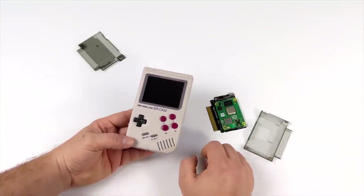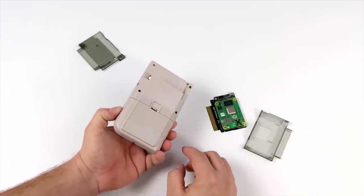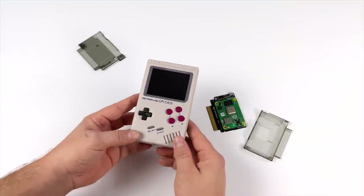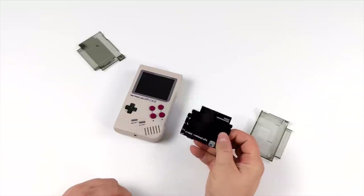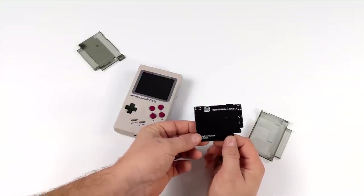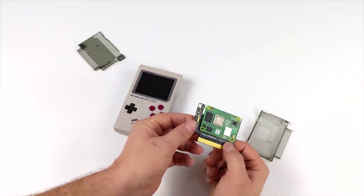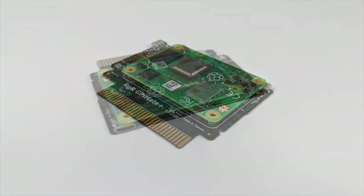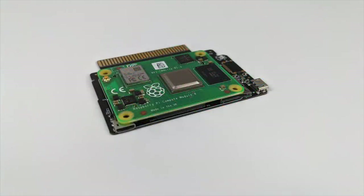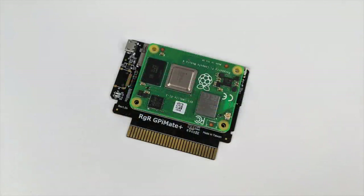It would definitely make a lot more sense if the GPi case had at least an analog stick built in, but unfortunately we just have the D-pad, four face buttons, start, select, L and R. In the end it's really up to you. If you're interested in learning more about the GPi Mate Plus or maybe pre-ordering it, I'll leave a link in the description — I'll also leave links for everything else I used in this video, from the GPi case to the batteries. All that stuff can be gotten on Amazon pretty easily. That's going to wrap it up — really appreciate you watching. If there's anything else you want to see running on the GPi case with the CM4 installed, just let me know in the comments below. Thanks for watching!